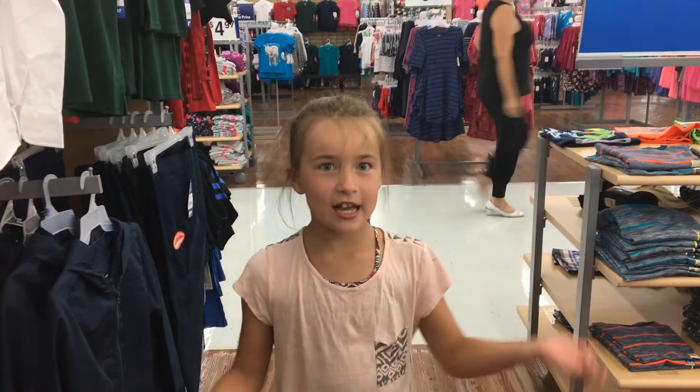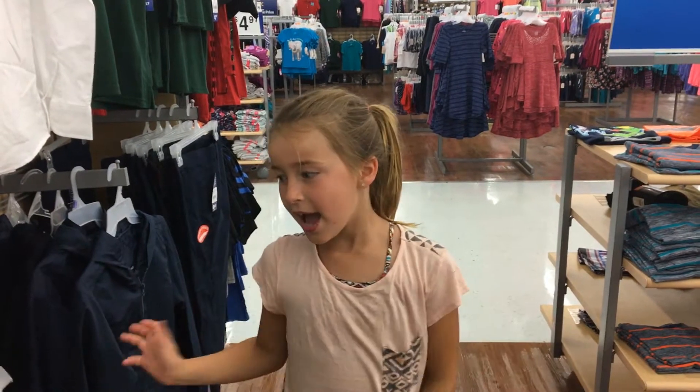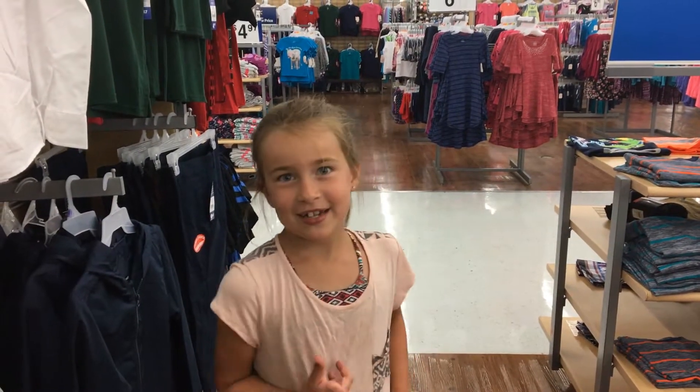Hi guys, it's Sierra and Aloha Coast, and today we are going to be making slime. The ingredients that you will need are all available at Walmart. So let's get to it.